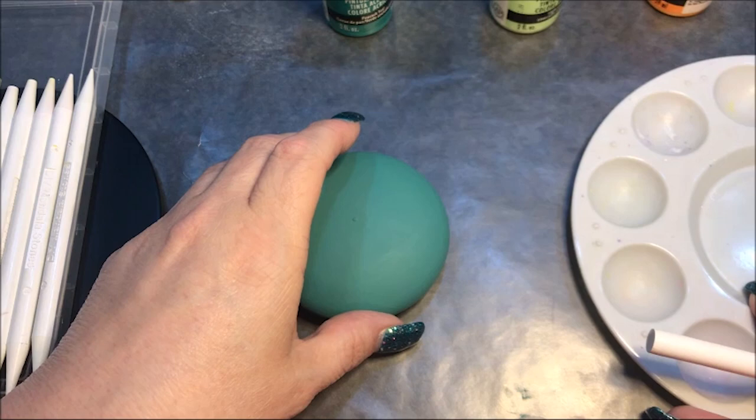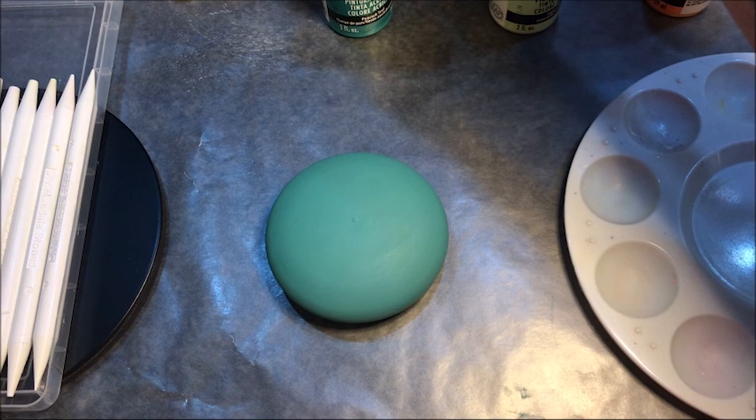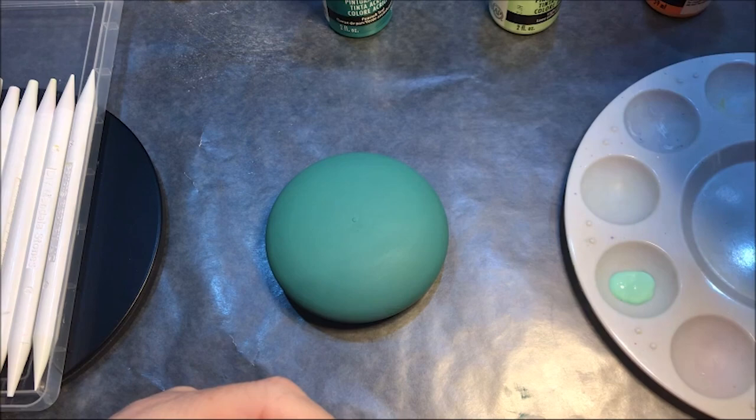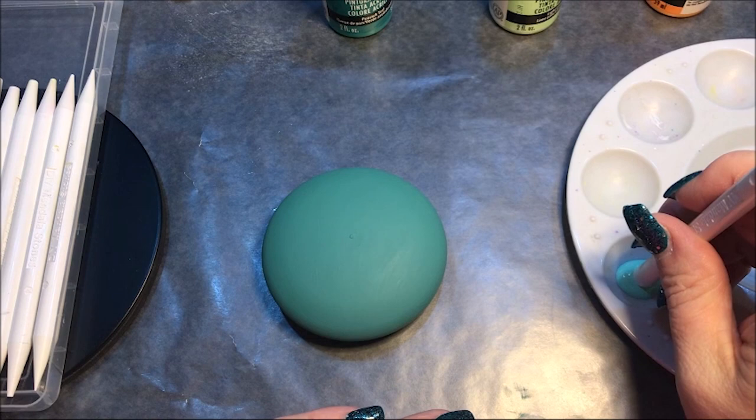So we'll go with it and see how this goes. I'm gonna make my center dot this sweet mint color and I'm going to go with a number 18, which is really on the big side.